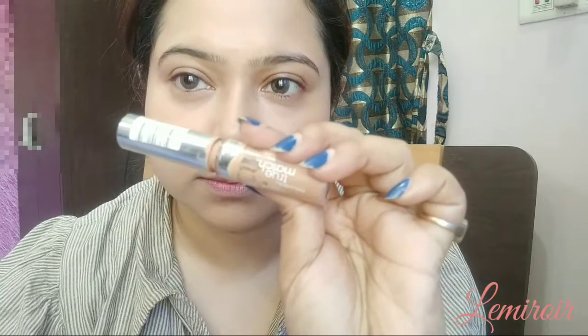This will take away the excess product if there is any. For my concealer I'm using the L'Oreal True Match concealer on places where I have some darkness, and blending it with the same beauty sponge.